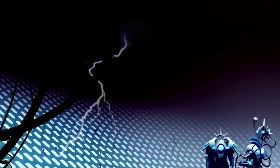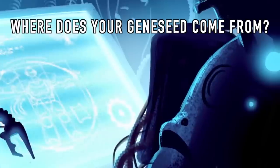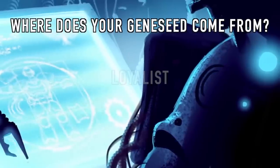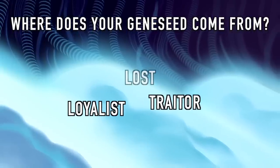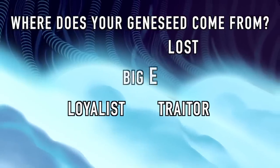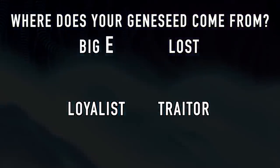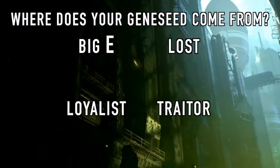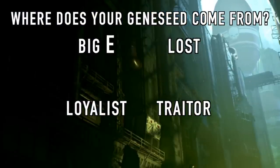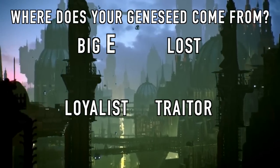Whether you want to go with a chapter theme or not, the next question you need to ask yourself is: where does the gene seed of my chapter come from? You have four options: a loyalist primarch, a traitor primarch, one of the lost primarchs, or the big E — the Emperor of Mankind himself. Before you make a choice, you need to understand the importance of this question. The answer is going to tie your chapter to the grander 40k lore, meaning that the established history of the Imperium will start to influence your chapter's history and there's really no way around it.